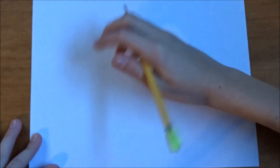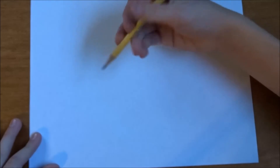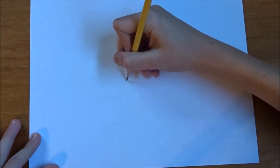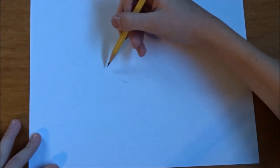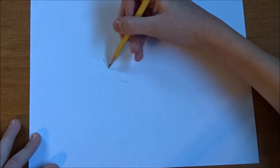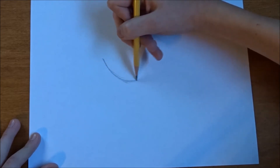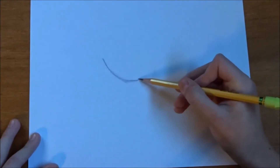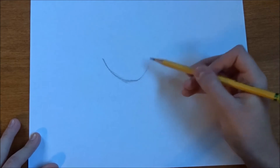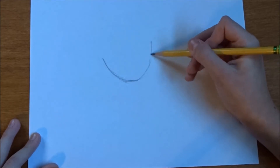To start, in about the center of our paper, we're going to draw kind of like a V, starting right up here. This is going to be the bottom of the head, so we're going to do like this rounded V kind of shape.